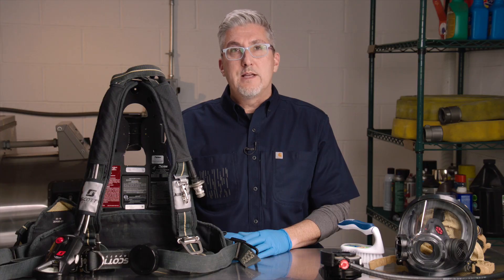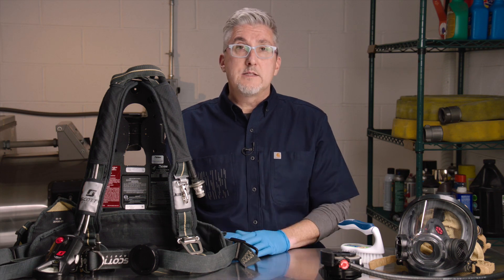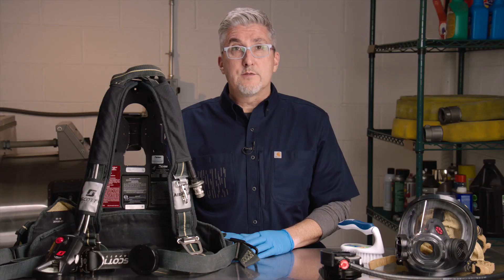While the AirPak X3 SCBA shoulder harness, waist pad, and EBSS pouch are removable, technician certification is required in order to do so. We will discuss the cleaning of light soil and dirt today. If heavy dirt or soil requires the complete removal of the soft goods — that is to say, the shoulder harness, the waist pad, and EBSS pouch — your AirPak X3 SCBA should be taken to the appropriate 3M Scott technician for their removal.